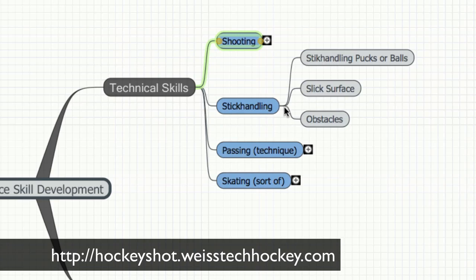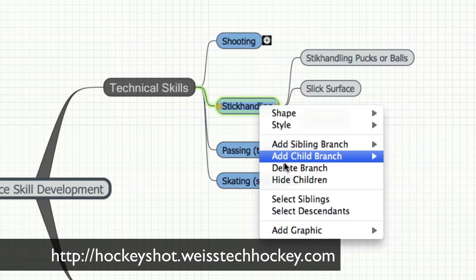Stick handling — for stick handling you're going to need some sort of stick handling pucks or balls. There are a lot of really cool products out now that are stick handling pucks that slide really well and realistically mimic the feel of ice. I highly recommend having some sort of a slick surface — unless you want to wreck your stick, the pucks will slide better and you'll have a much better experience. And then obstacles — you can get creative and find stuff around the house, or there are actual training aids and obstacles you can use to work on different elements of stick handling.